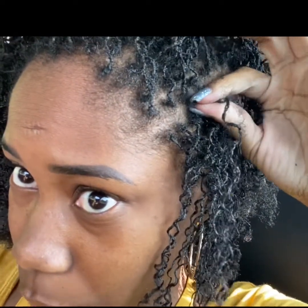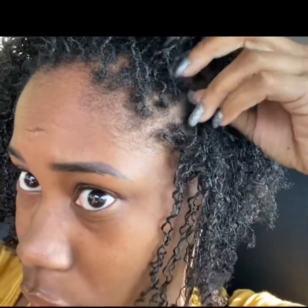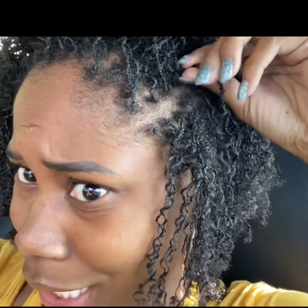That's about how much new growth I have — it don't seem like a lot. It's the same, it don't seem like a lot to me. But what do you guys think? How long do you go until you get a re-tie? Four weeks, five weeks, or six weeks?